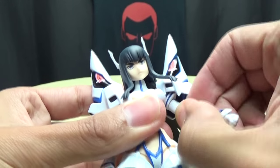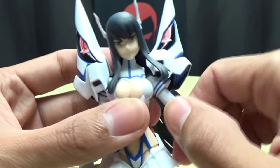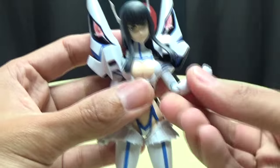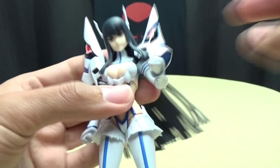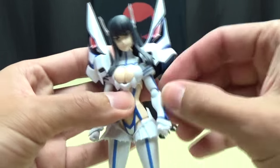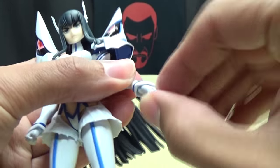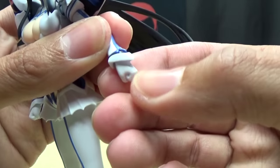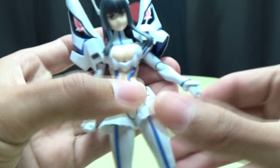They do have this joint in the shoulder that you can pull out, so you can get some extra articulation so she can put her arms in front of her chest, cross her arms and whatnot. There is a swivel cut right up here underneath this piece. I don't really use it because to me that seems kind of like an unnecessary joint, since you have a nice full range of movement at the elbow and the elbow itself has rotation. So this joint up here is kind of useless since you can swivel the arm at the elbow. And of course the wrists can rotate and you have a hinge that can move in and out. The cuff is a very soft plastic, so you don't have to worry about breaking anything.